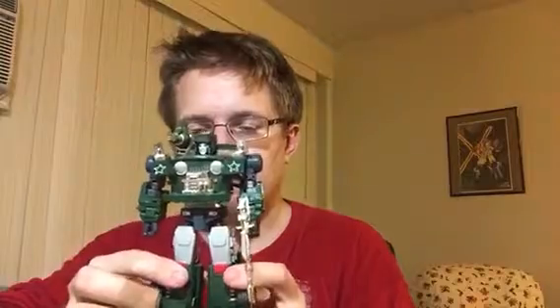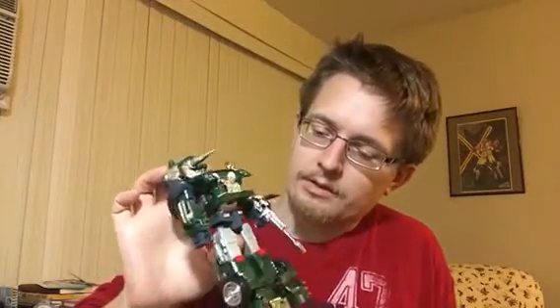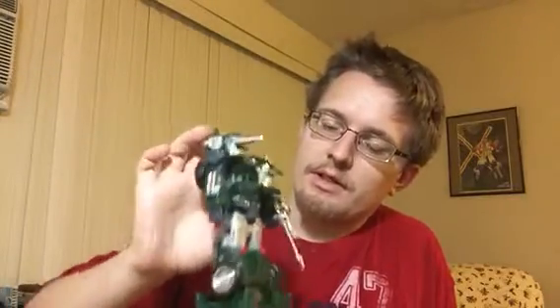Coming in at my number four spot is actually a two-way tie between Mastermind Creations' Reformatted Gundog, their masterpiece Hound analog. I got the animation actor at College Game just because it was easier to get at the time. I really like this figure a lot. The transformation is very intuitive, it's fun, and I just like his look overall a lot better than the fans toys masterpiece Hound. He's a really cool figure to just pick up occasionally and fiddle around with for a masterpiece analog. He's a really fun figure.